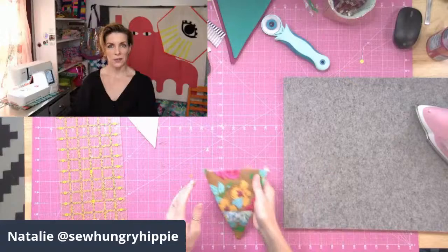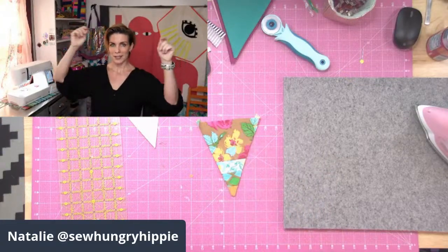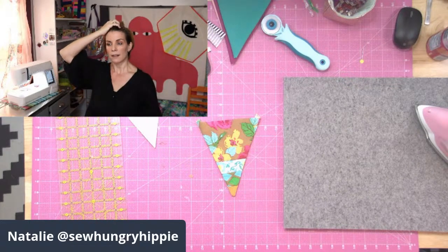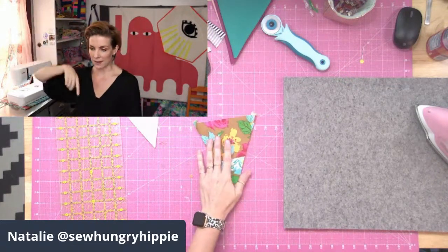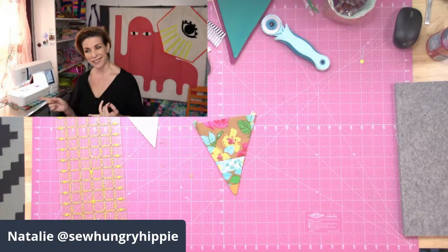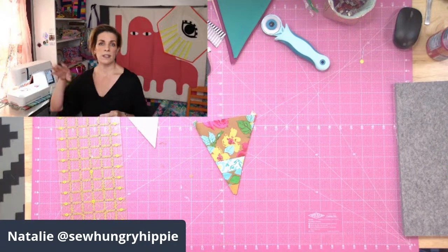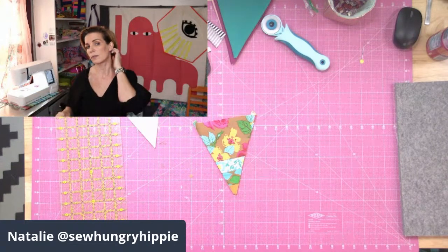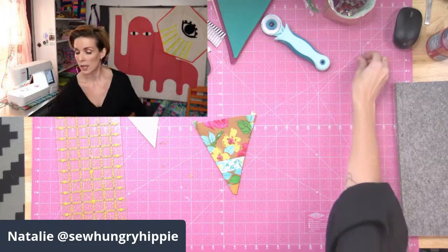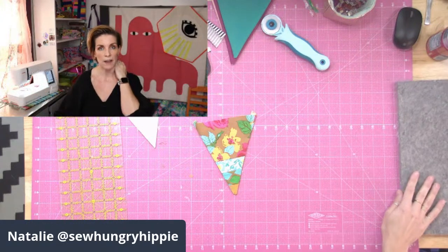Just do a bunch of those using up scraps. A scrappy solids bunting would be so pretty — that goes on my list! I also have a vinyl bunting tutorial on my YouTube channel — it's even easier because you don't have to turn it right sides out. Click to videos and scroll down to find the older videos.